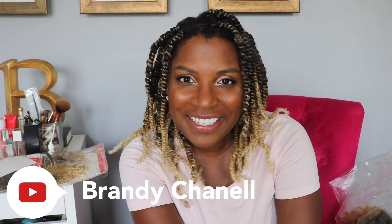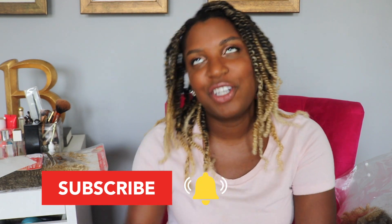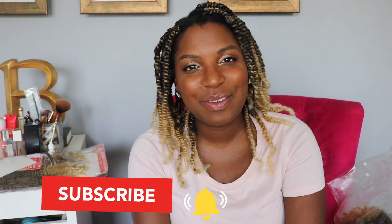Hey guys, what is up? It is Brandi Chanell, and if you're new to my channel, here we talk about everything from hair to makeup to fashion to pretty much all things beauty, lifestyle, and everyday living. If you haven't already, don't forget to press the subscribe button and hit that notification bell so you can join notification gang.